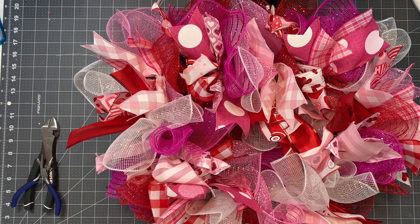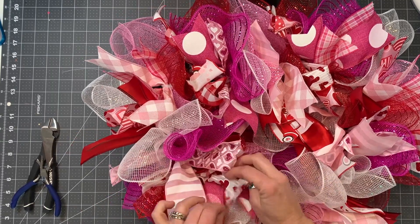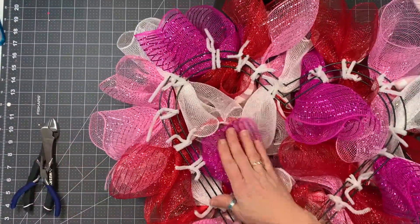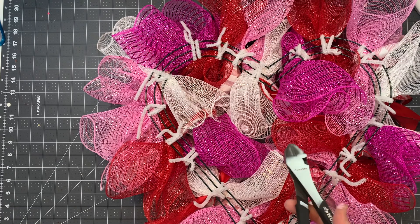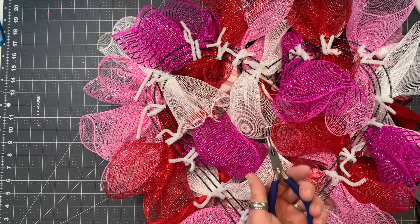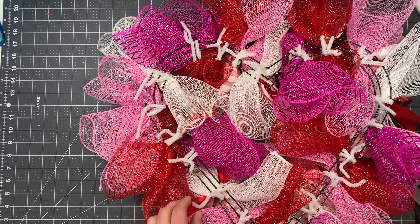Now we've got all of our ribbon on, I'm going to show you how to finish off the wreath. You can go ahead and separate out your ribbons, but you'll want to do it again because we're going to squish it by flipping it over to the back side. There are two tools that are useful but not mandatory: wire cutters and needle nose pliers. I'll show you both ways — with and without.